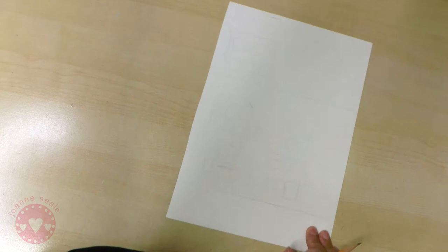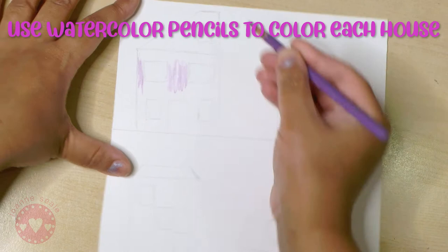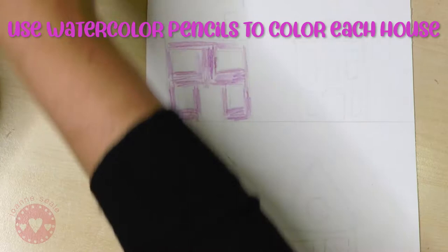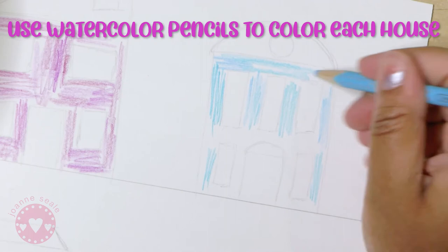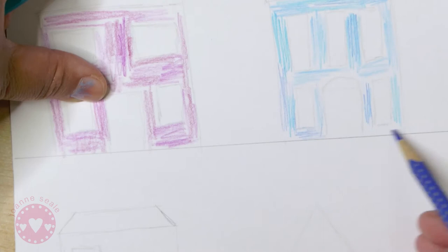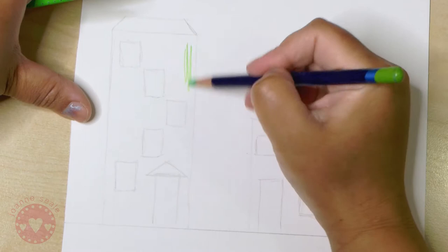I'm using my watercolor pencils - I love them, these were my first art supplies that I ever bought. I'm taking some different colors of purple for my first house. I like to mix different shades of the same color, so these are different purples. Now I'm using different blues to make the other house, and I like the depth that you get when you use different shades of the same color - it makes it a little more interesting. Just filling in all the wall areas. This next one will be green, so lots of different greens - a very fresh yellow-green and a more apple green.